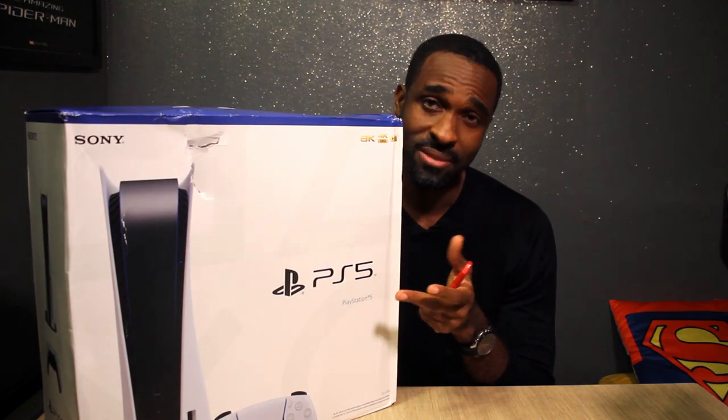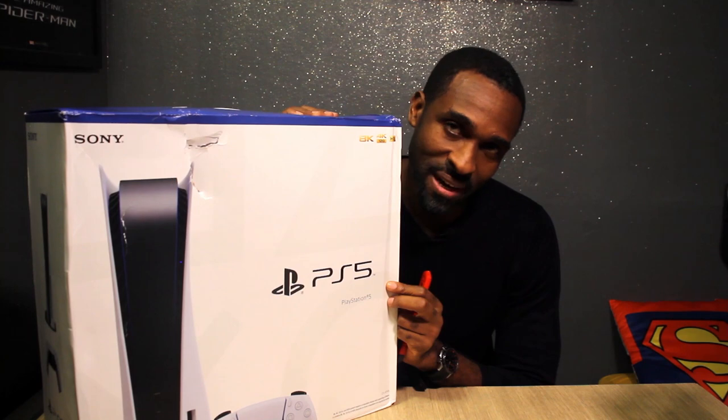Hey guys, welcome to 2Split. Today we are unboxing something that needs no real introduction. This is the successor to the PS4, aptly named the PS5.